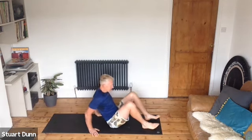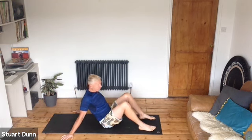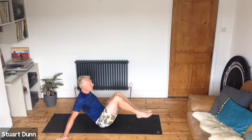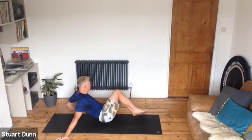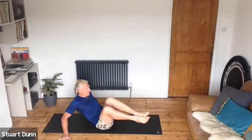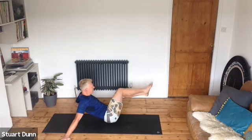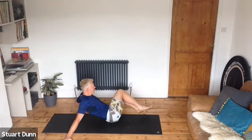Come down to hip distance apart, take the hands back wide on the mat and bring those feet off the floor. Draw the belly in — from here, keep the knees together and just take a little twist to one side, then the other. Twist again and hold, then try to extend the legs out. Come back, twist, twist, twist and then extend out — just hitting the obliques a little bit, the side of your abdominal wall. Breathe, twist, twist, keeping that upper body still.